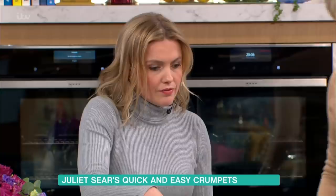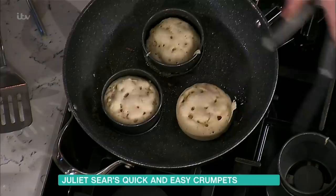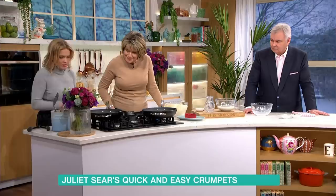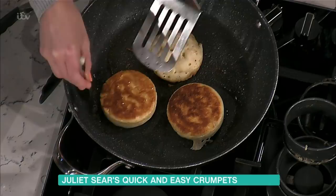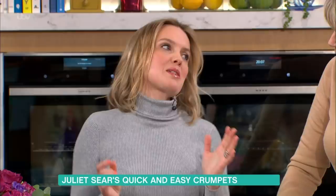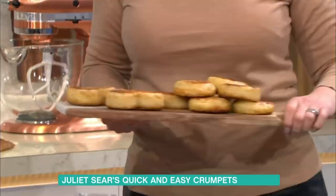Once they've cooked for four to five minutes and dried out a little, remove the crumpet rings and flip them over. Cook for a further two to three minutes and you've got lovely fresh crumpets. If you make a batch, keep them in a food bag in the fridge for up to a week — you can toast them from the fridge or freeze them.